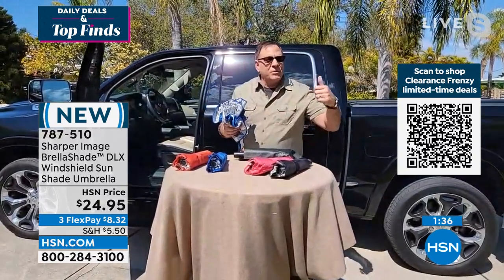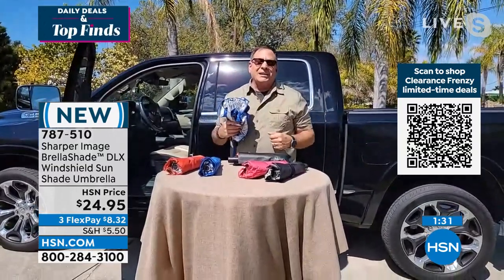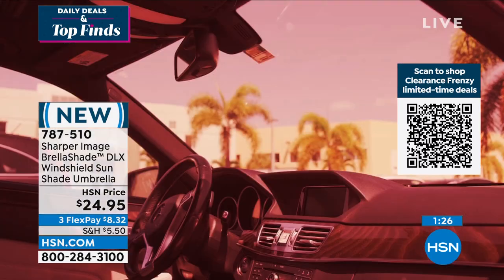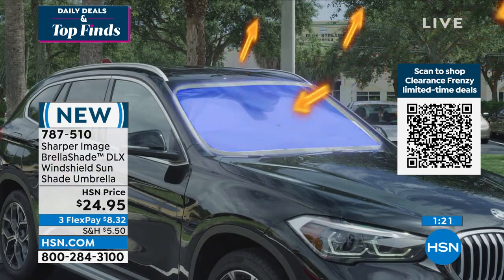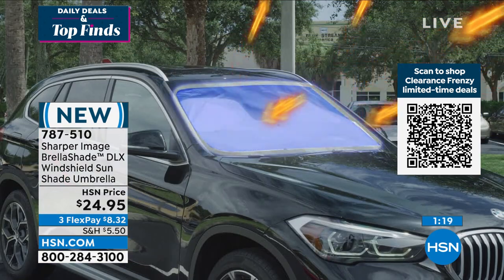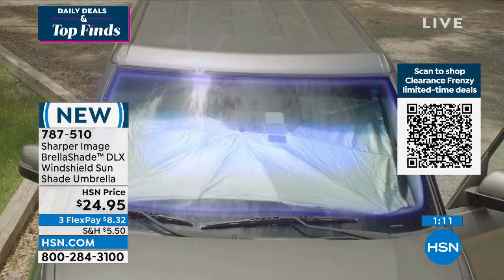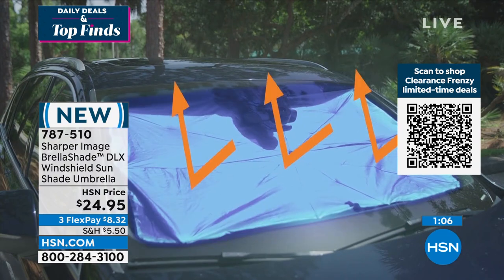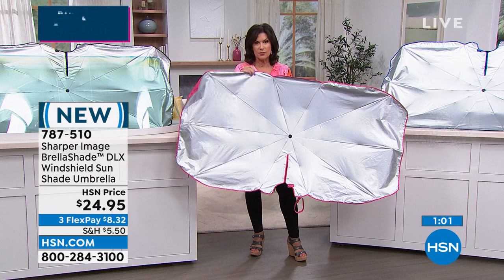It's going to give you that protection — 30 percent difference in temperature and it's going to block out 99% of the UV, which right now here in Florida is just a killer. It's supposed to be 90 degrees here this weekend. That sun is coming and you will be ready for it anytime, anywhere. This will live in your car, your truck, your SUV, your camper — wherever it might be. This could even work for a boat windshield as well.